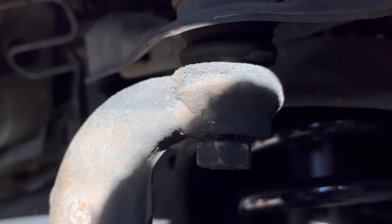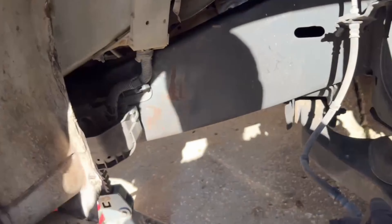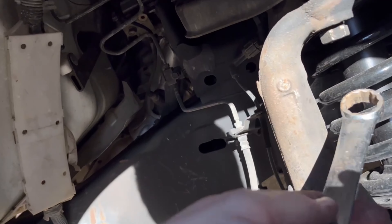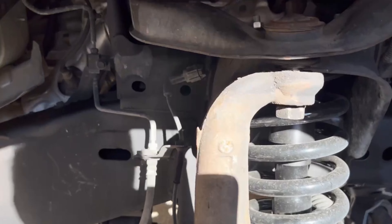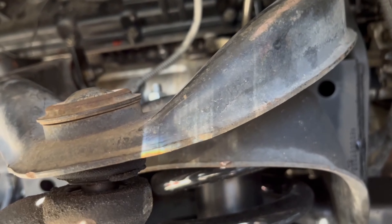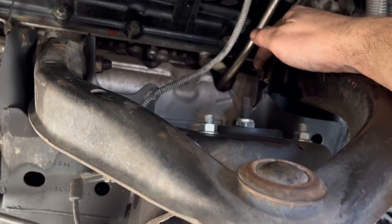On the driver's side, it is a pain. I used a 7/8 on this, got that loose. Ball peen just knocked this loose. Three quarters for the nut and 11/16 for the bolt head.